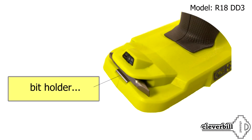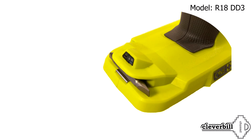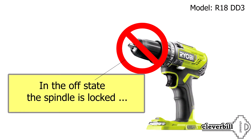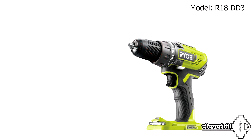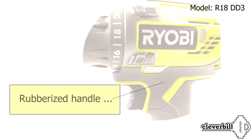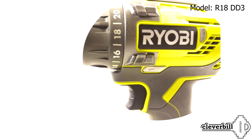Additional options include: a special holder for bits, LED lighting for the working area, spindle lock in the off state for easy bit changes, reverse function, smooth start, a rubberized handle, and rubber dampers to protect the tool from bumps and scratches.